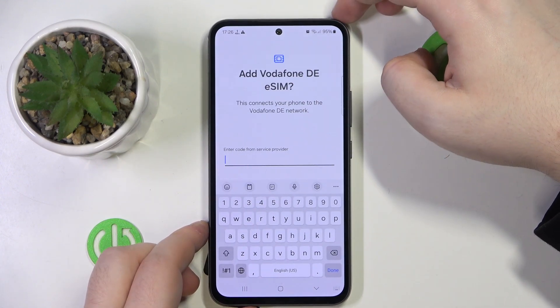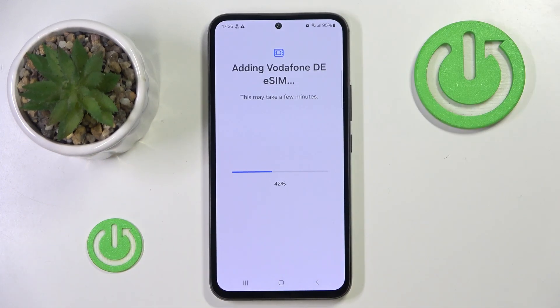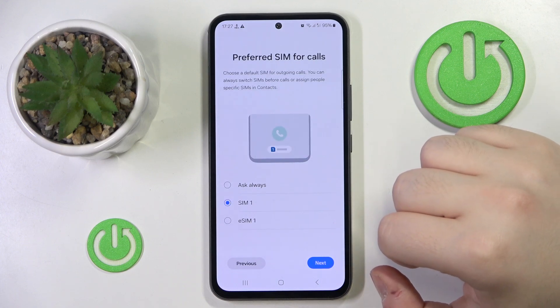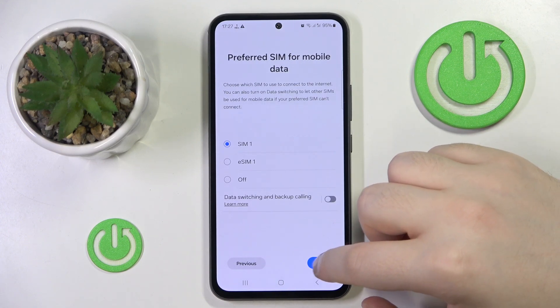Here you have to enter your verification code, and then click Next. Click Next again, and click Next once more. Now click Done.